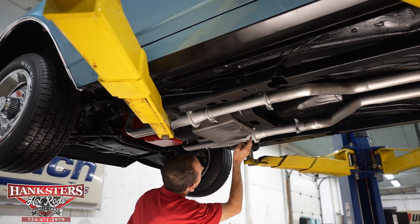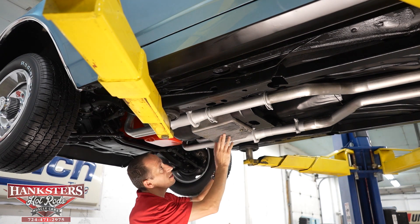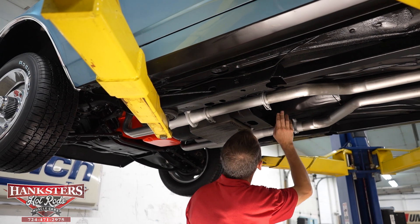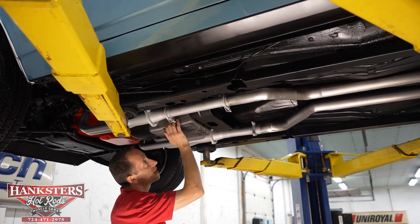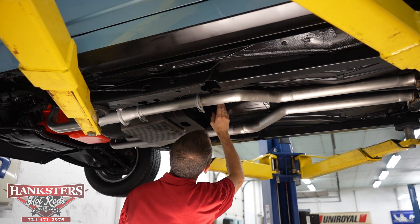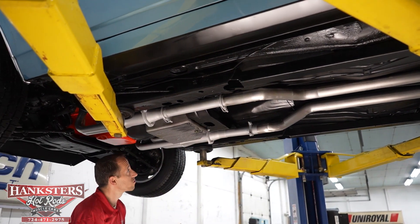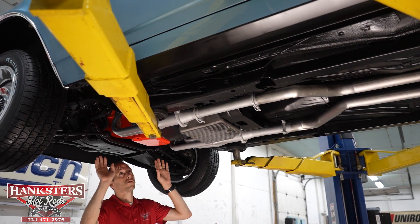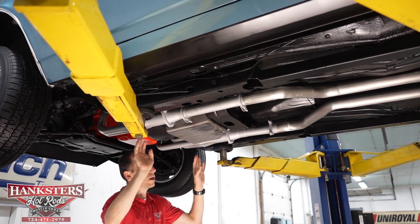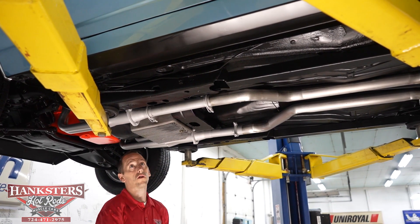Our transmission pan on our 350 Turbo automatic transmission is thin and aluminum, which helps with heat dissipation, and it does have a drain so you don't have to drop the pan every time — a nice feature. Our output seal shows no leaks at any of those points; everything is nice and dry, which is what we want. We do have dual exhaust on this vehicle with long tube headers going back into two Turbo mufflers.